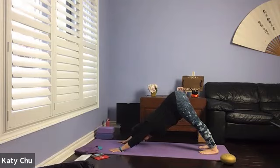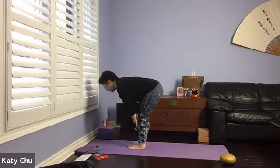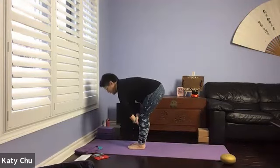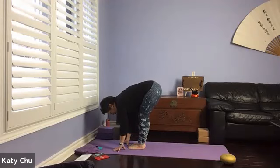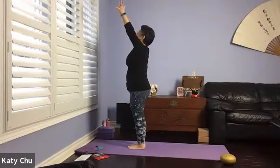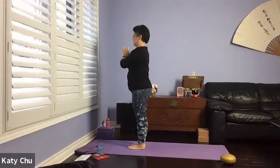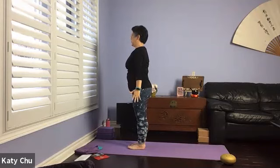Now look between the hands, step or hop to the top of the mat. Inhale hands up halfway to flat back. Exhale, forward bend, slightly bend the knees. Inhale your arms all the way up, back bend, and then arms down by your side into a mountain pose.